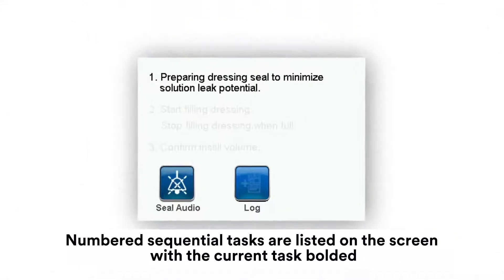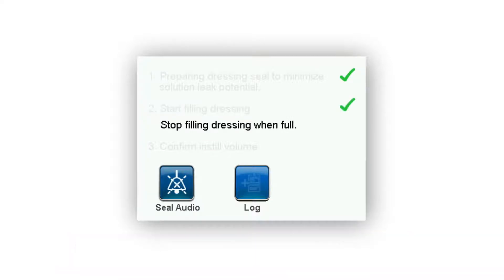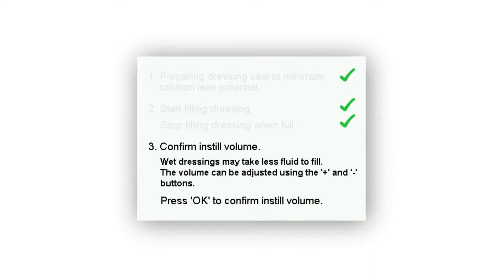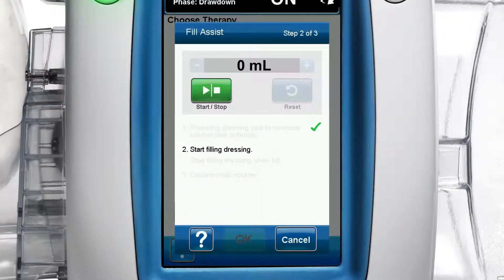Numbered sequential tasks are listed on the screen with the current task bolded. A check mark appears and that task is greyed out once a task is completed. The therapy unit automatically advances to the next task and displays the next instructions, which will be visible and bolded. Once a good seal is confirmed, step 2 of 3 appears.